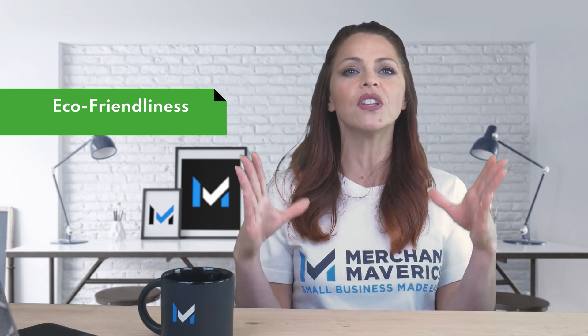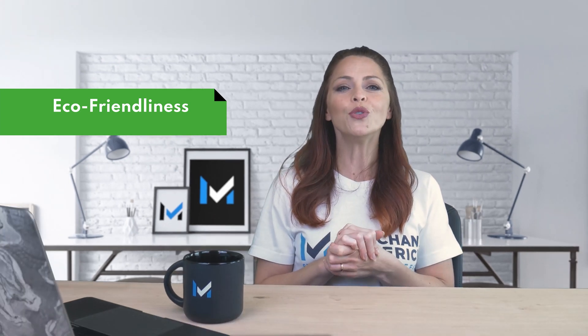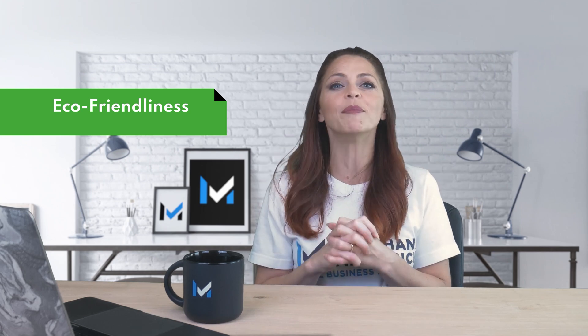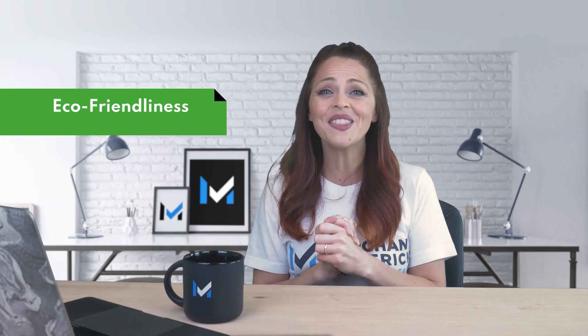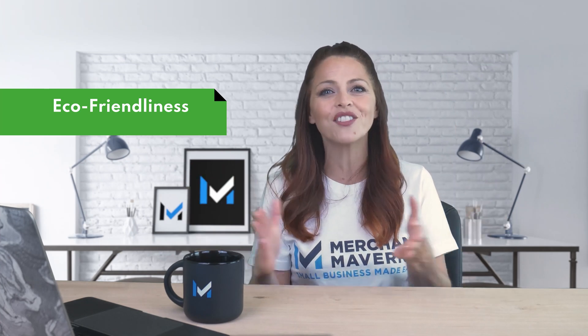In the summer of 2020, Shopify announced that every order placed through ShopPay would have 100% of the emissions produced by the order offset using carbon offsets. People who use Shopify's mobile app, Shop, can even track their individual carbon offset history. Given the other benefits of ShopPay, this commitment to reducing the environmental impact of deliveries makes it an even more attractive payment option.